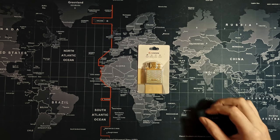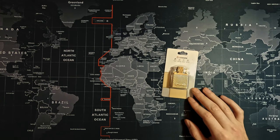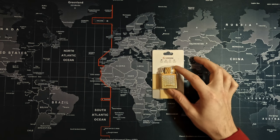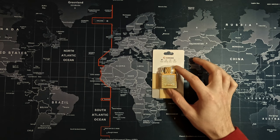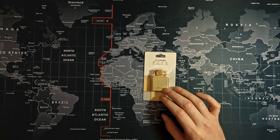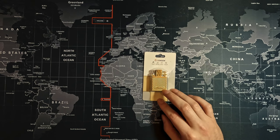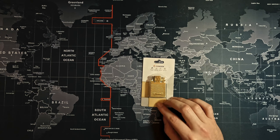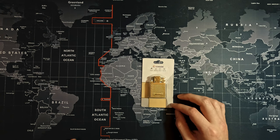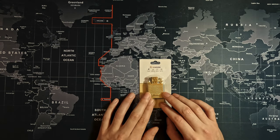Hey, how's it going guys, welcome back to another video. In today's video I'm gonna be doing an unboxing and review on this new SumGem vintage lighter insert that I got off Amazon. The main reason I got this lighter insert is so that I can use it on my EDC Zippo lighter. If you haven't seen that video yet, I highly recommend you go check it out — I'll be linking it at the top of this video. Let's pretty much get into it.